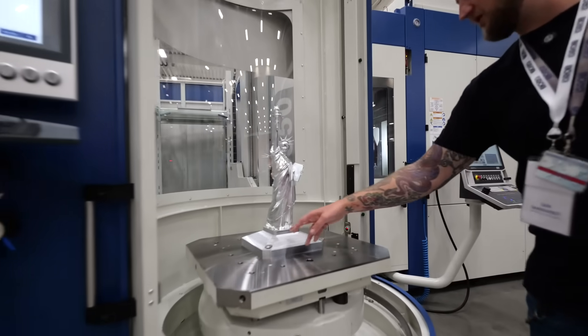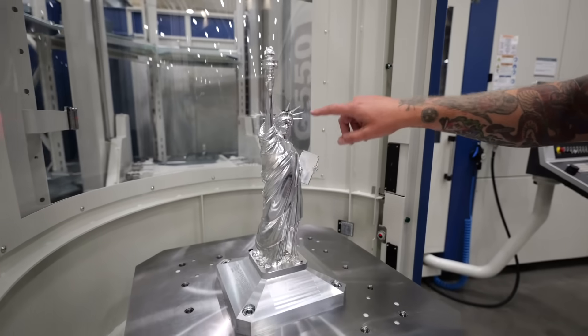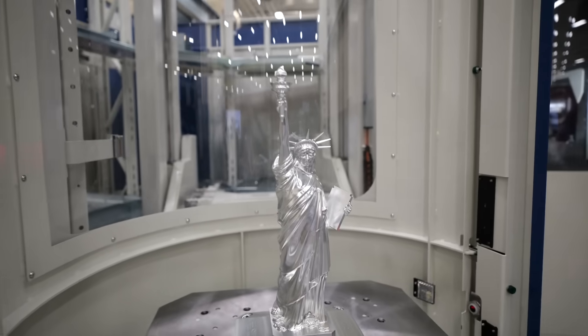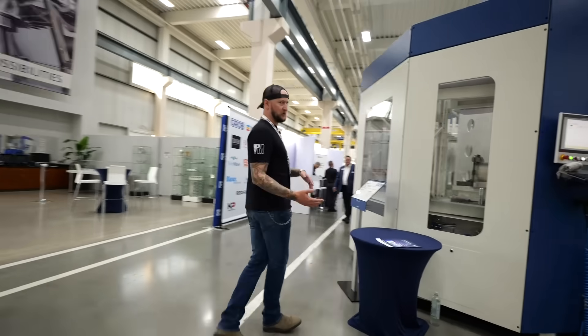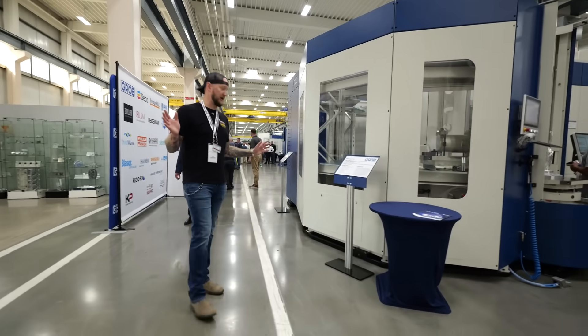This demo is with Seiko and OpenMind. This thing can get into all those little tiny areas — you got to think of how difficult that can be. It's also on a pallet system, and a lot of the machines we're going to see here today do have pallets. These ones are the type where you can have a different program on each pallet — you basically set this thing up and let it go.